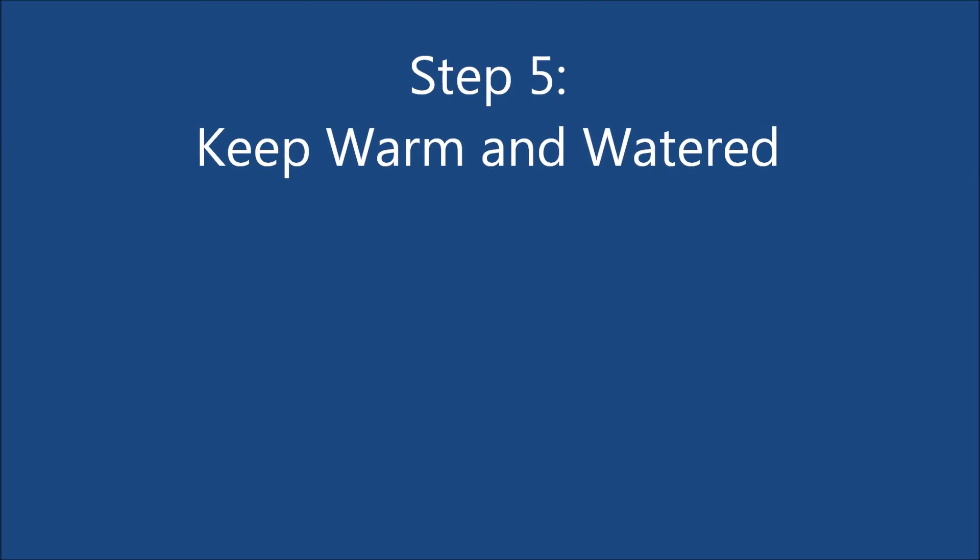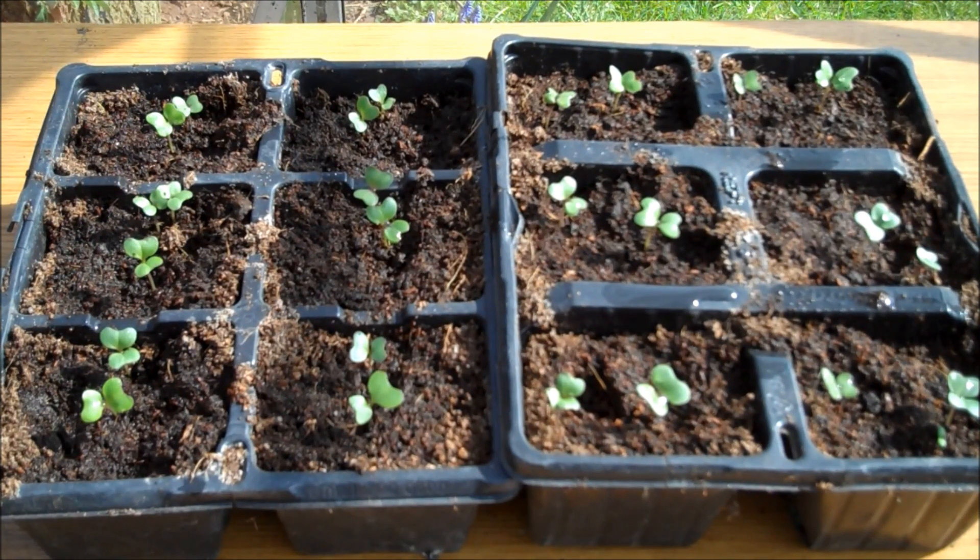Step 5: Keep the seed trays warm and well watered and after about a week young plants will start to appear.